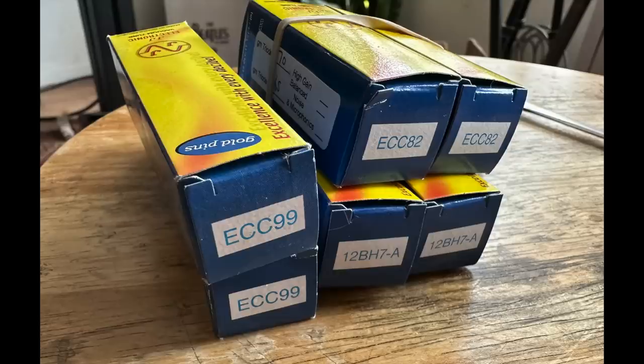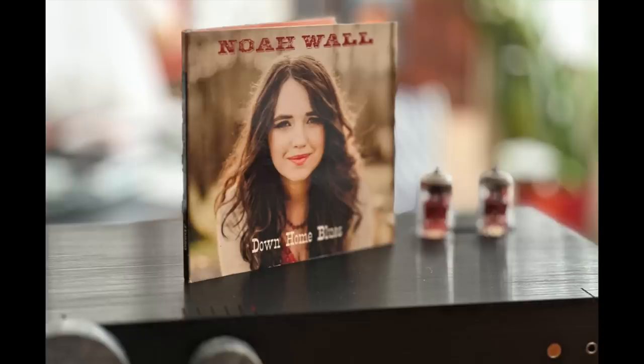I spent some time comparing the three tube types — ECC99, 12AU7, and 12BH7. For this portion I was back on the KEF LS50 Metas playing a CD by Noah Wall, a bluegrass musician recorded in a Chesky session. I was actually present at that session and was so impressed — she's not a very large person but singing in front of a band with the power to really belt it out without an extra microphone.